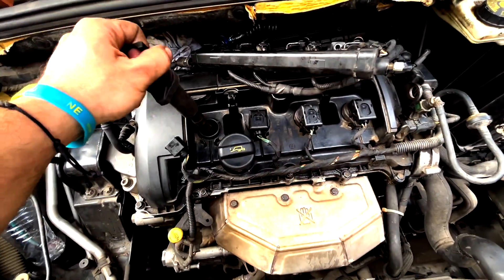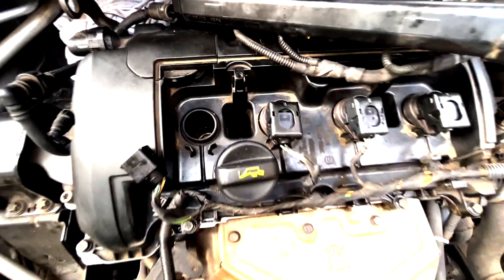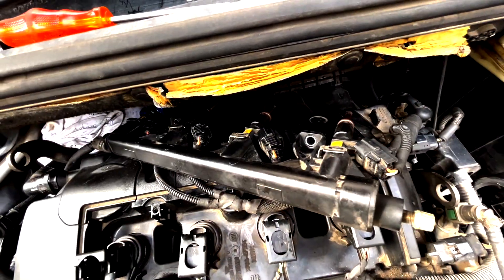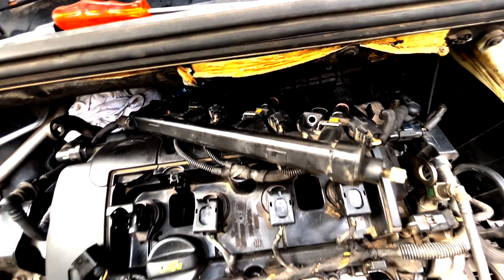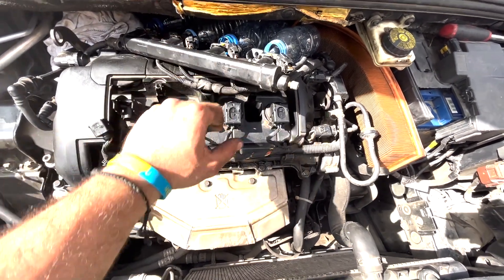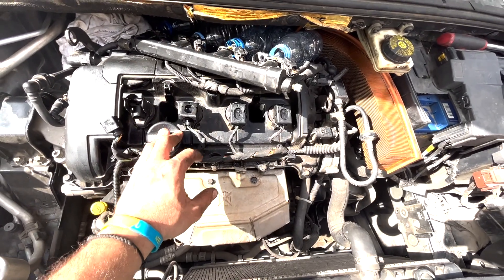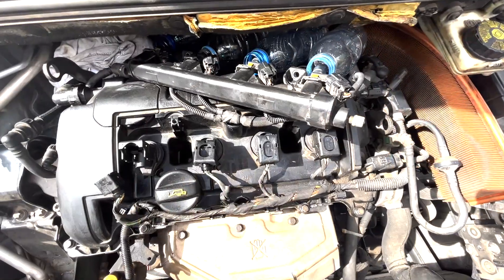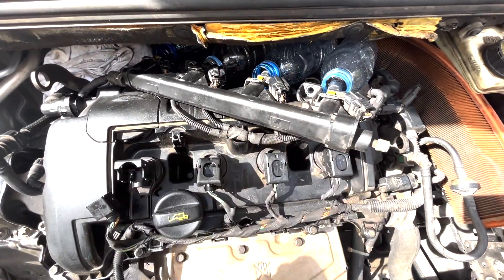The coils are working perfectly. The plugs — I have removed the plugs and they are also working fine. So I need to check the injectors. For the time being I have switched the coils, the plugs, and even the injectors, and I still got the same error in two cylinders.